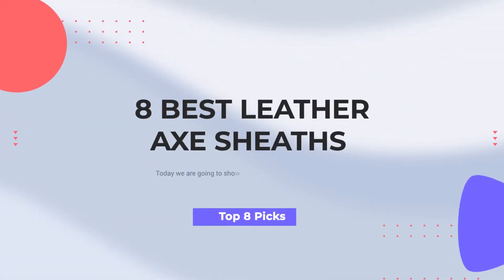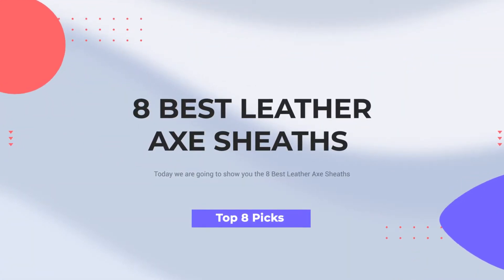8 Best Leather Axe Sheaths. Today we are going to show you the 8 Best Leather Axe Sheaths.